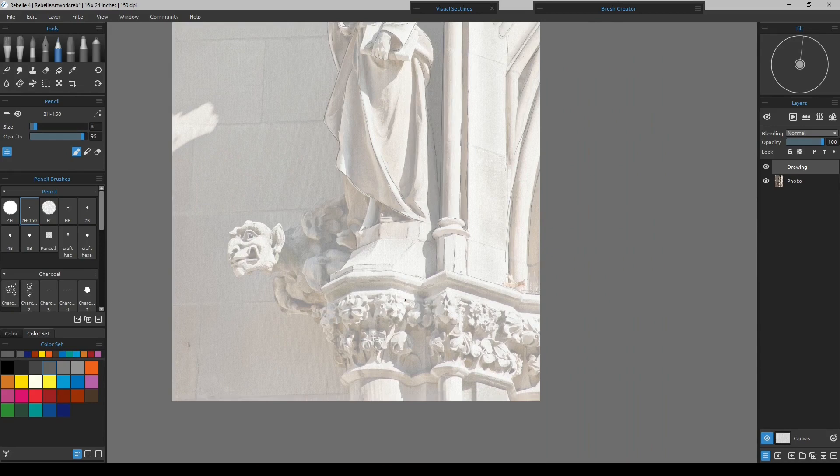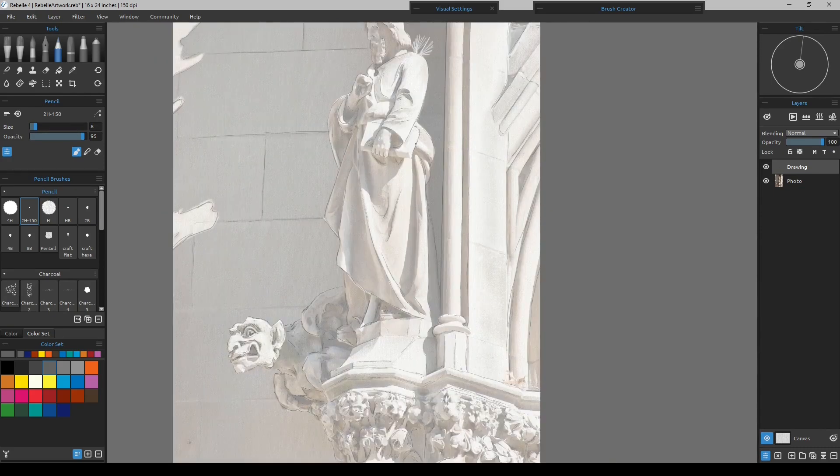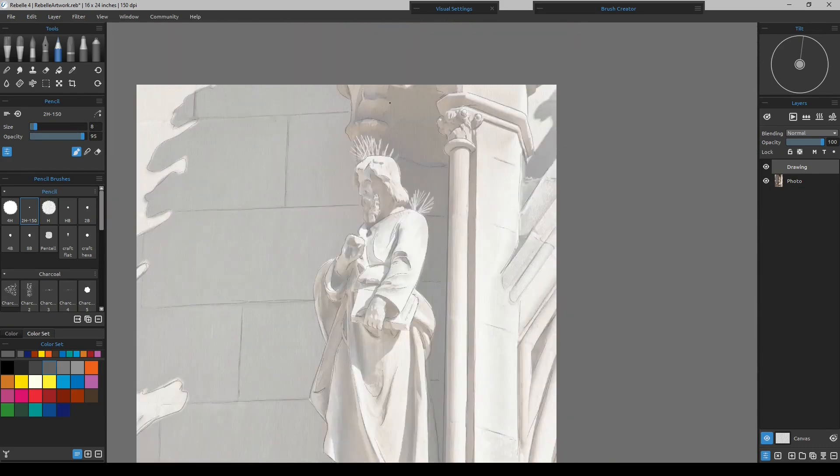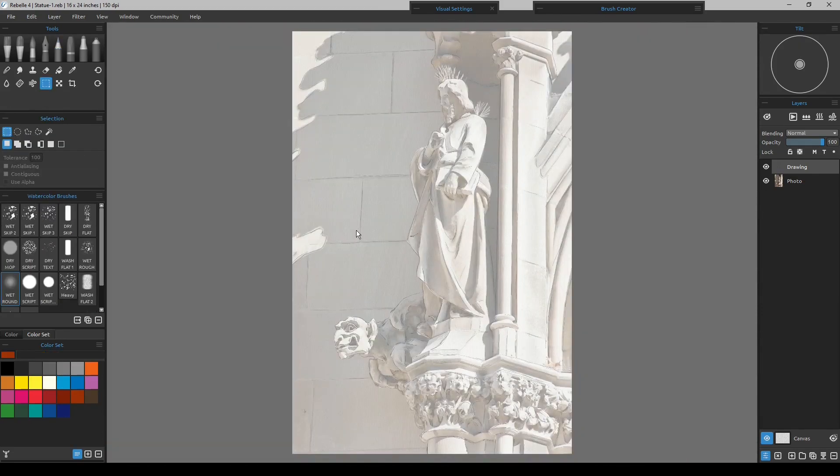That could be decided later once we start painting. We got our pencil drawing done, and we traced over it. Again, that was just to answer a few questions — how to do it. It would not be the tracing layer system at all.